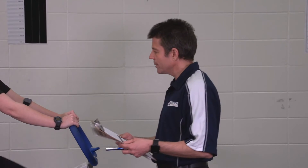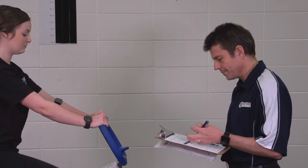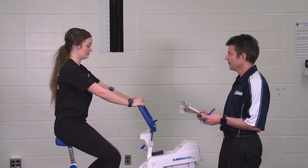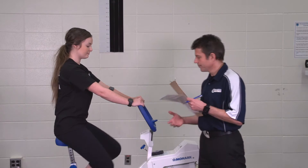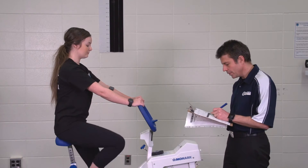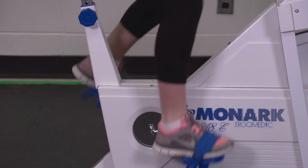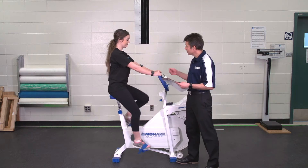Alara, we're at minute one, so I'm just going to check your heart rate. Okay Alara, we're at minute two — I'm going to check your heart rate again. Okay Alara, we're coming up on three minutes, so I'm just going to check your heart rate again.